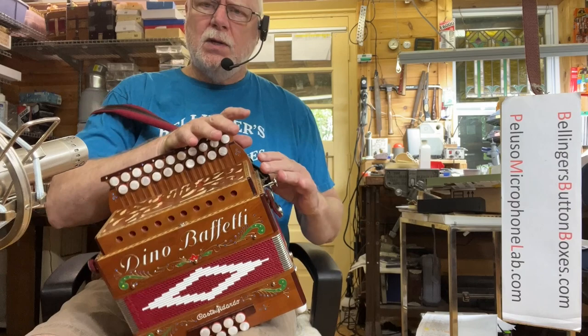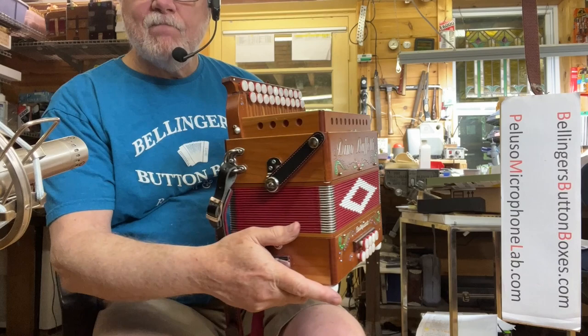Very nice dynamic range on these reeds. Very nice.